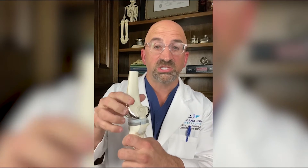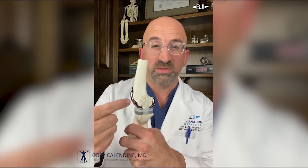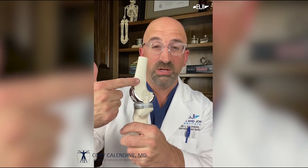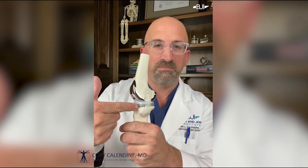Once you've assembled that, you can see the knee replacement is designed to prevent bone-on-bone from arthritis. Looking from the side, here's the thigh bone, here's the shin bone, and you have metal, plastic, and metal in between.